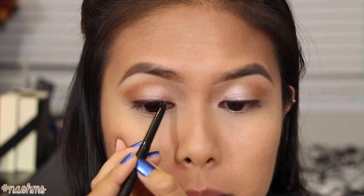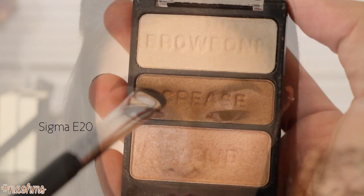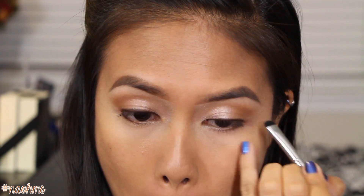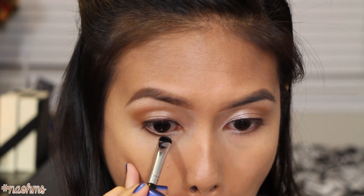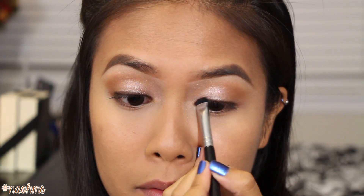Now I define the lower lash line as well by lining it one-thirds of the way. Then with a short shader brush, we're going to pick up that crease color again and smudge the lower liner just to soften it a lot more. With the same brush, pat the same shadow on the upper lash line to set the liner.